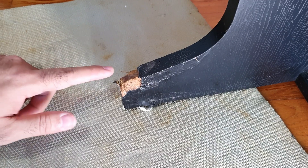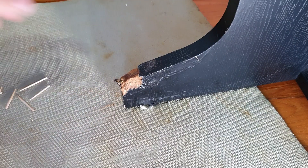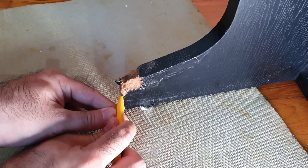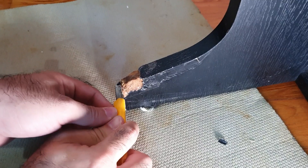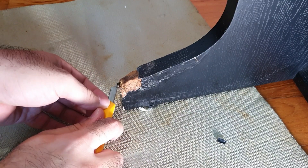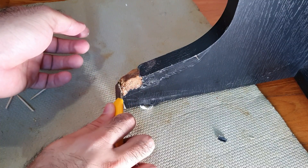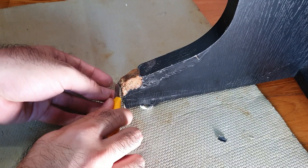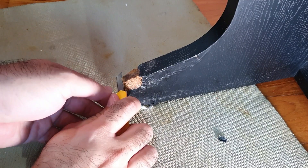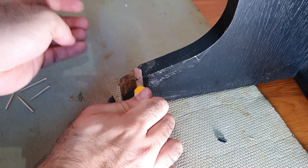Alright, over here I have the piano leg and as you can see, it's pretty chewed up. I don't know, maybe a dog or something got at it. But first, what we need to do is try to trim off all the excess here because we don't need all of that. Got all these bits here that are all the old material — just take off all the old glue that's been dried on there. Give yourself a nice surface to work on.